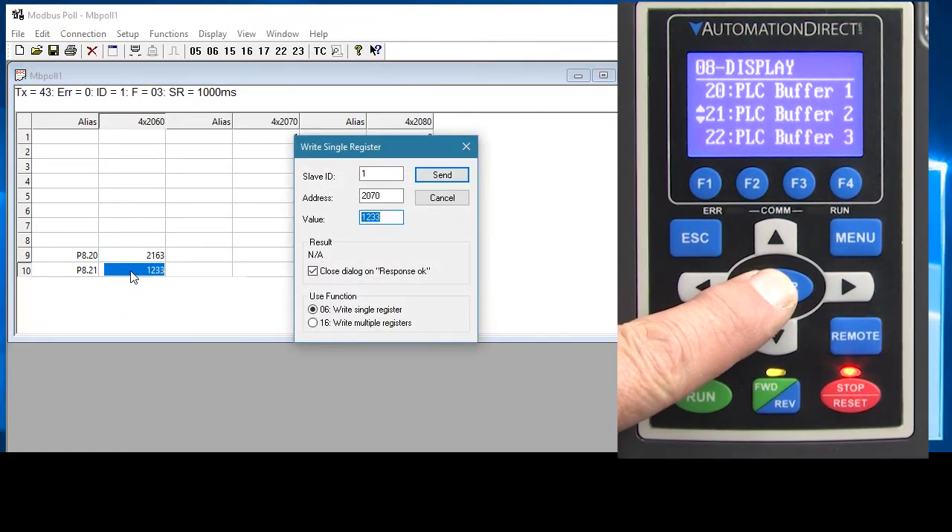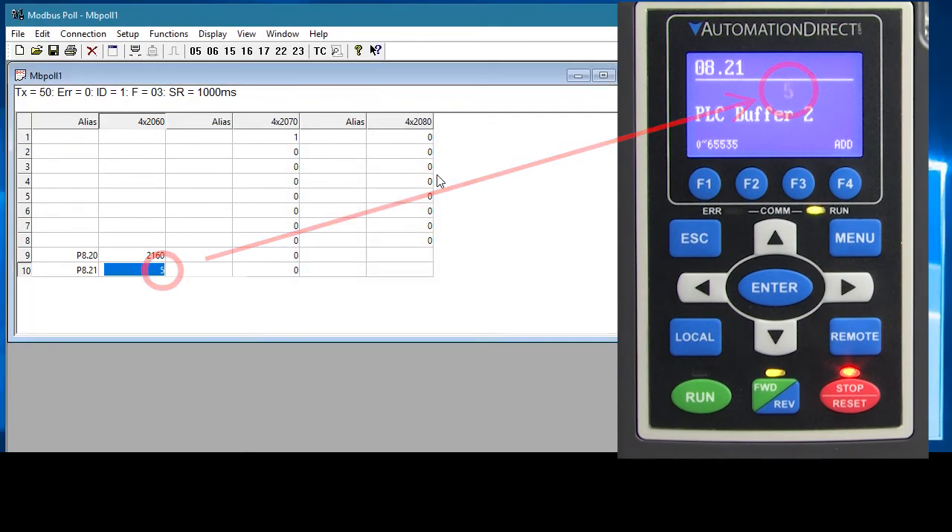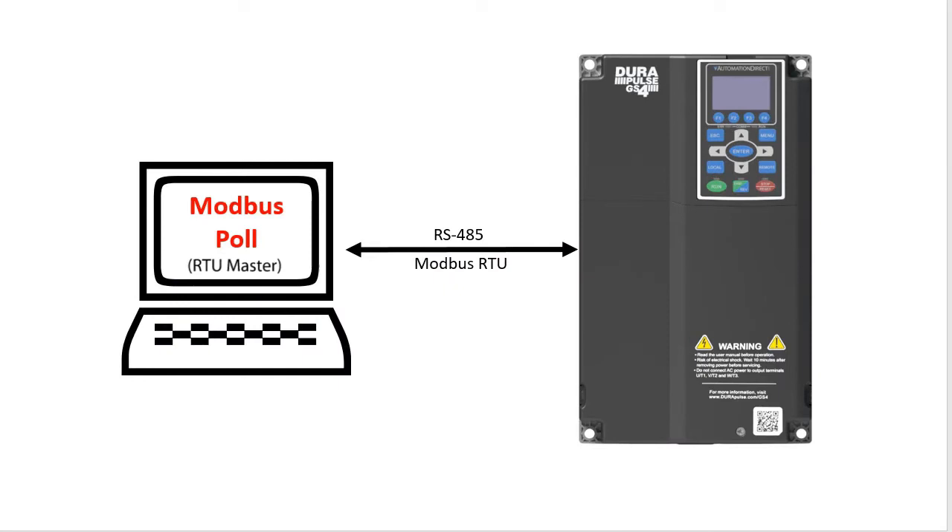If I go to parameter 821 on the keypad and write to it from Modbus Poll, sure enough we see the result on the drive. We can read and write from a remote Modbus RTU master — the Modbus Poll app in this example — which is all we wanted to do.